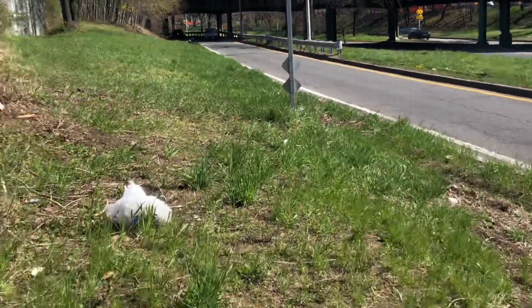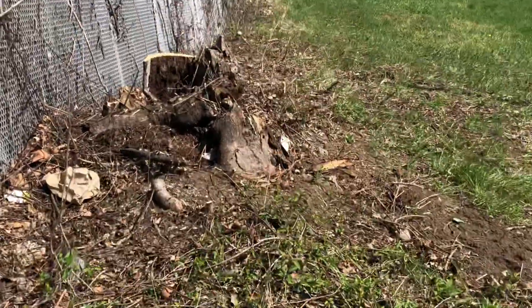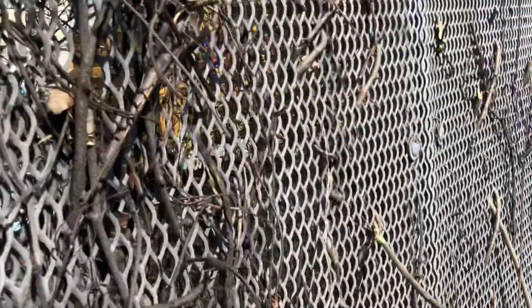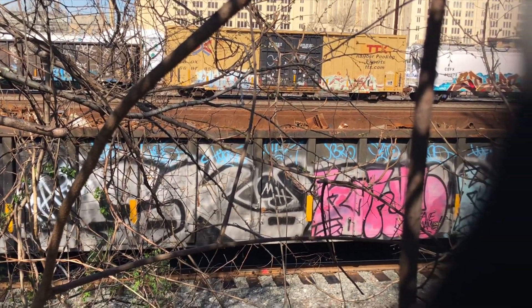I'm pleased with the assortment today. Even if I don't get really much more than that, that's okay by me. Look at this — they cleared all this out. Thank you to whoever did that. So we just got throw-ups.